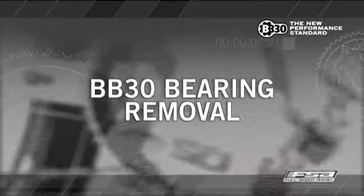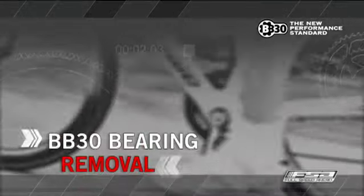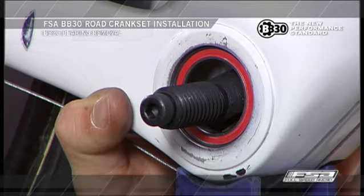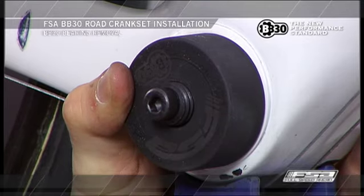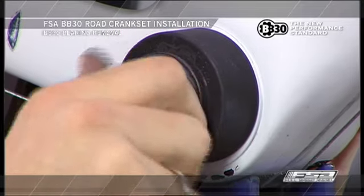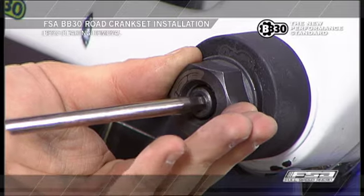BB-30 bearing removal. The professional FSA BB-30 bearing removal tool number EE-038 has three parts. Tilt the threaded shaft segment inward and position the flattened portion on the inside face of the bearing. Slide the cup guide over the shaft so that it is in contact with the frame BB shell. Thread the nut over the threaded shaft segment and turn with a 32-millimeter wrench. Extract the bearing by turning the nut counterclockwise with the 6-millimeter Allen tool.